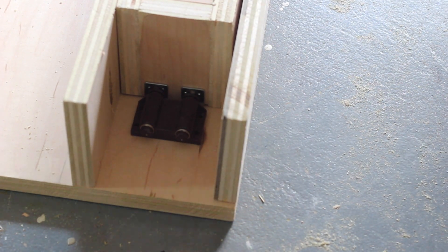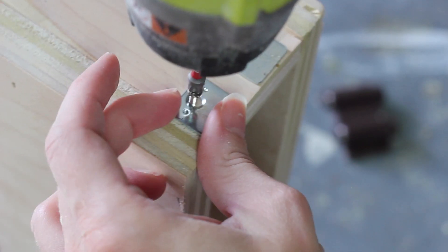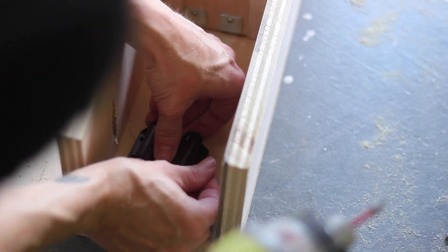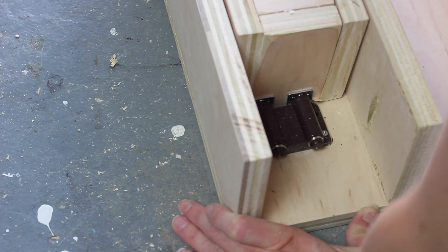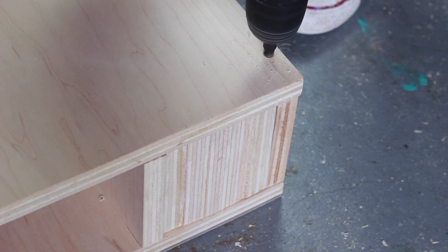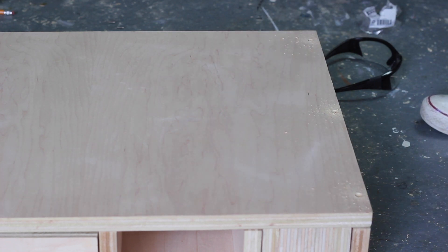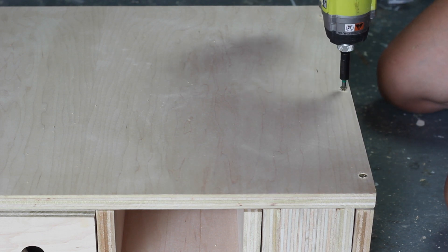Next I positioned the boxes and attached my magnetic touch latches, making sure the magnets were pushed in when I marked and screwed them on. This way, when you press the box in from the front it will pop out and allow you to pull it the rest of the way out. I attached the little magnetic plates that came with it onto the back of the box. Then I placed the bottom of the desk on top — remember we're working upside down — pre-drilled holes using a countersinking drill bit around the perimeter and attached it using one and a quarter-inch wood screws.